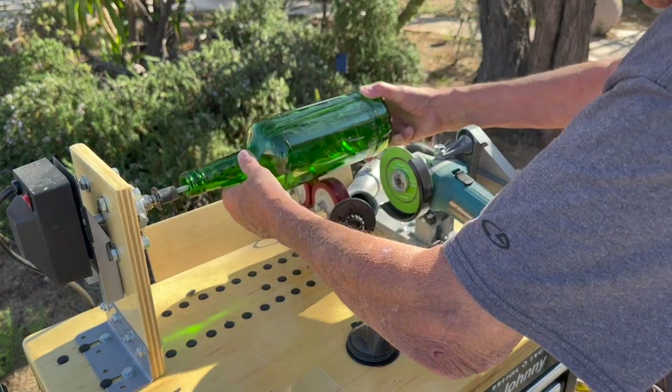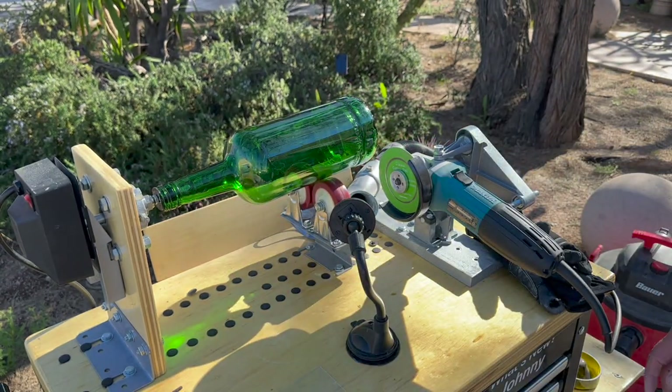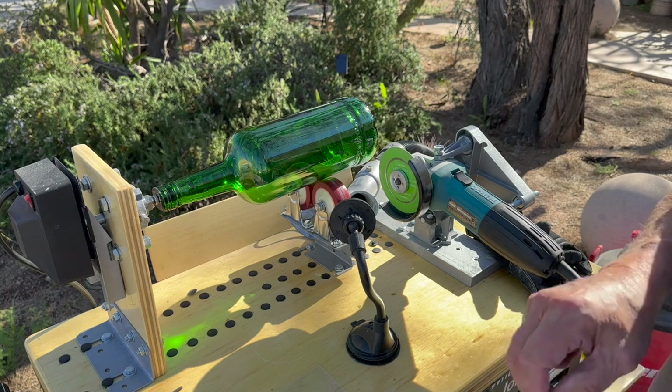We're going to start with this green bottle — I think it's really a beautiful bottle. I used to be afraid of cutting these big bottles, but this machine makes it really easy. Now I've got my friends all trained to get me their big spirit bottles.